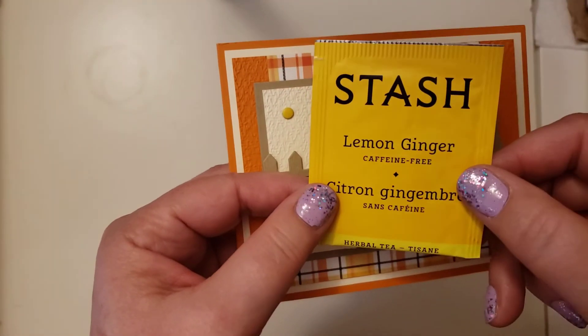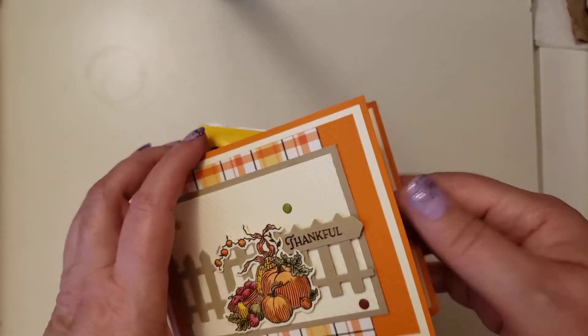She gave me — she included — she wrote me a sweet little note, and then she included some lemon ginger tea, which I thought was just very nice, a very nice little thinking of you card. And it was so nice to get in the mail the other day.